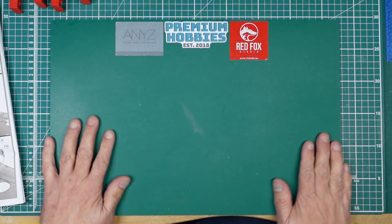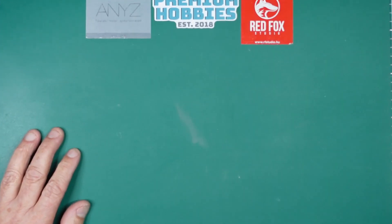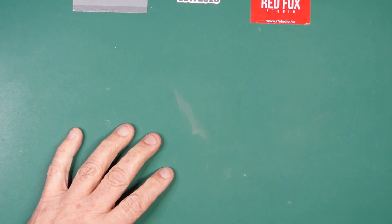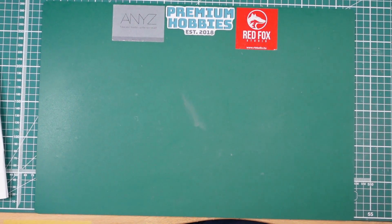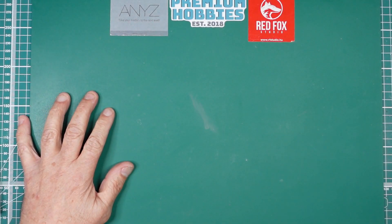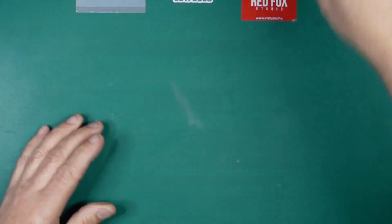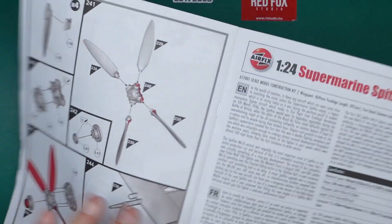Somebody asked if I could zoom in because they said what they're seeing is basically just a cutting mat with loads of green around it. So I'll zoom in — there we go, how's that? That's a bit better. I've also physically moved the camera so that's properly zoomed in now. I like to have the bottom edge just off screen so I can tell when the camera's nice and square.